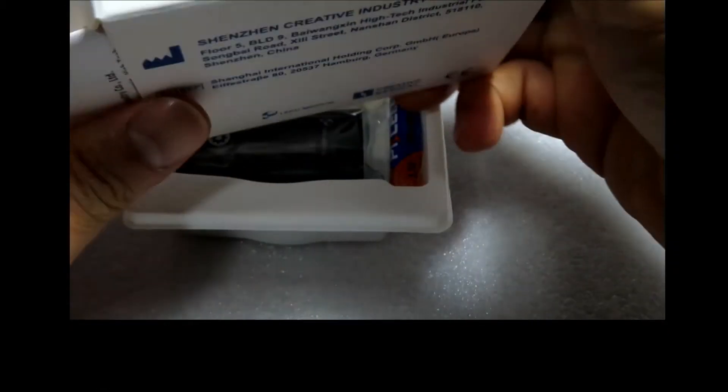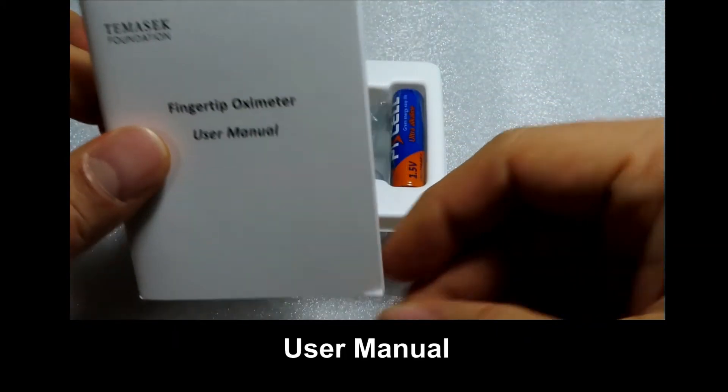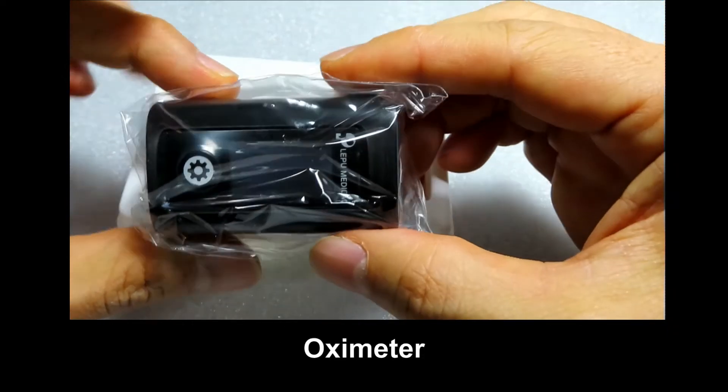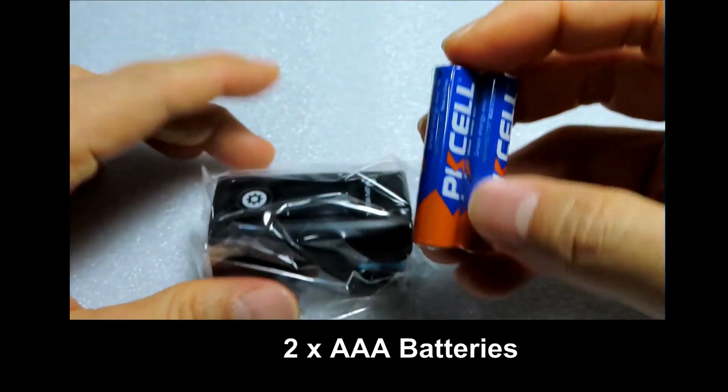So inside this box, there is a fingertip oximeter, a user manual, the oximeter itself, and it comes with a set of batteries.